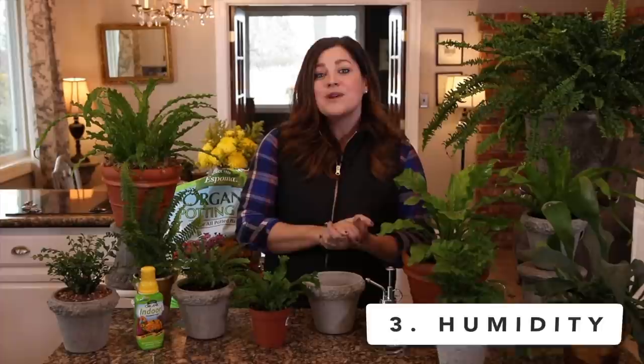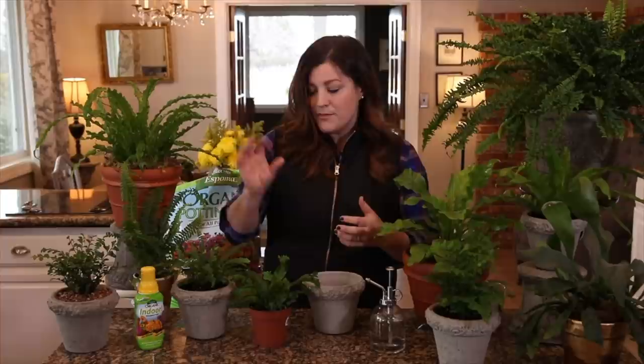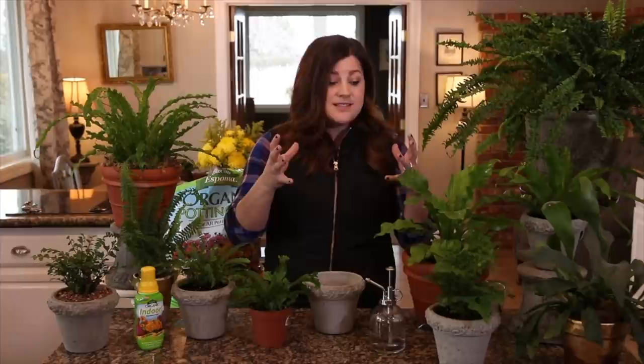Number three is humidity, and to me this is the most important thing to get right to keep your ferns happy, and it happens to be the one that I struggle with the most because I live in a super dry climate. There are a few things you can do to help. First, you can put your plants in either a kitchen or a bathroom where water is naturally flowing more, placing them near the water source so they can benefit from a little bit of extra moisture in the air. You could also use ferns in closed terrarium situations where naturally more humidity condenses in there — ferns really thrive in that type of situation. You can also cluster all your plants together so they kind of create their own little microclimate.